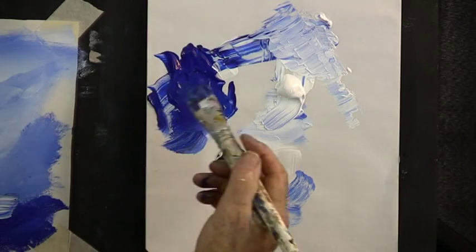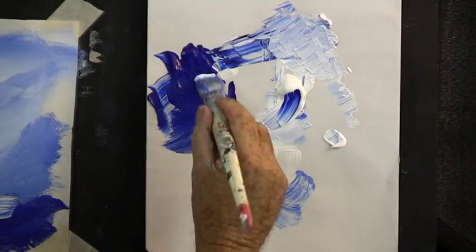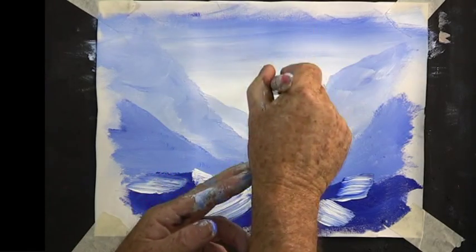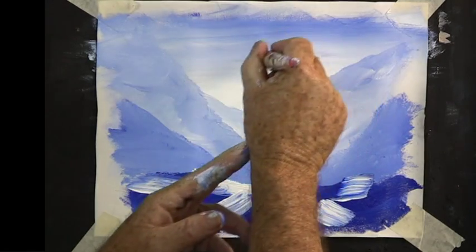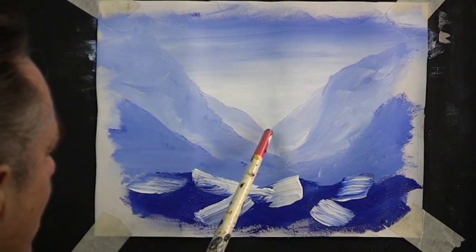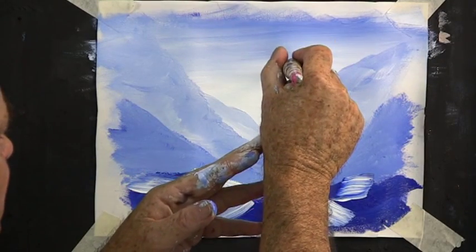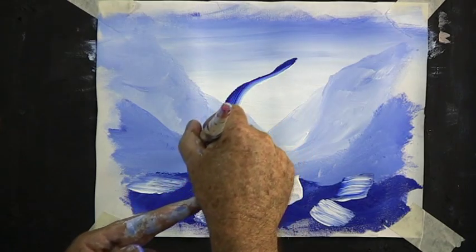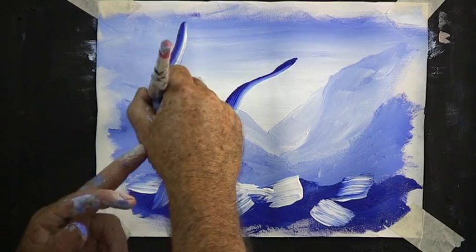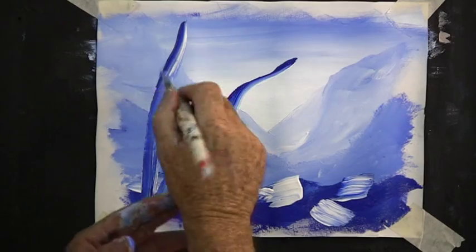Now for our tree. Load your brush dark on one side, light on the other — plenty of white, plenty of dark. Turn the brush so the light is on the inside. Now where to put the tree? Down through here — we're going to curve it, give it some character. Don't have it cross this intersection, or that intersection, or that intersection. Start by slowly bringing your brush down and push it harder as you come down. And another one. That's our trees.